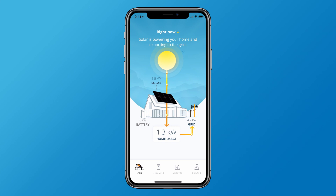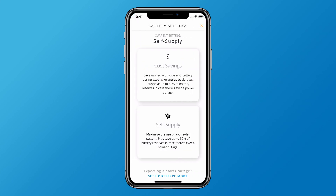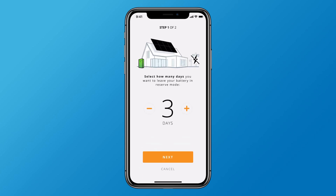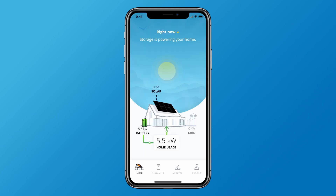First, whenever you anticipate storms or blackouts, open the MySunPower app and set your system to reserve mode. This ensures the batteries stay fully charged for the number of days selected, so you have a full battery going into an outage. When the outage occurs, you'll be able to run appliances connected to battery power.